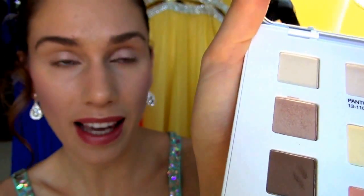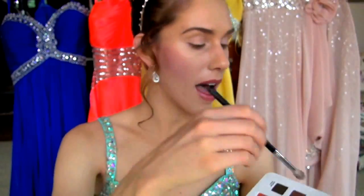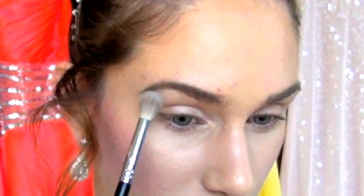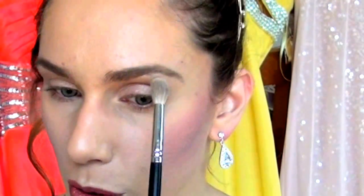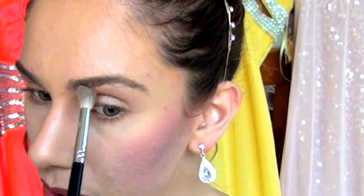Next I'm taking this lightest color just on a little blender brush, and this is going to be our highlight. I'm doing this on a blender so that it's very, very subtle and demure. This way in photos you look great, but it's not like one of these super white lines that pops up and ruins everything.